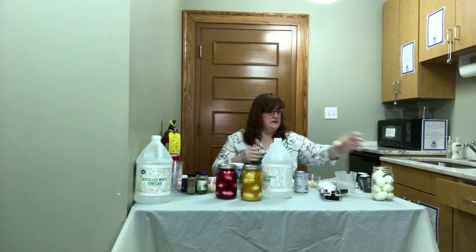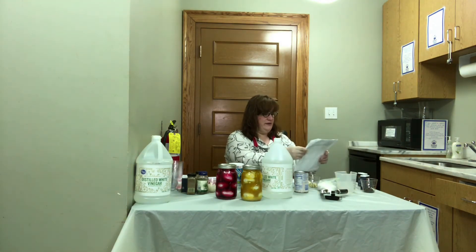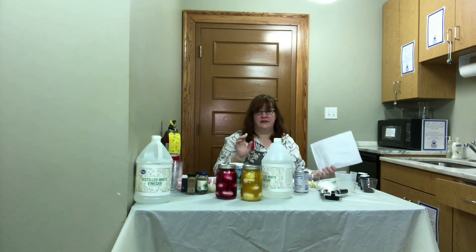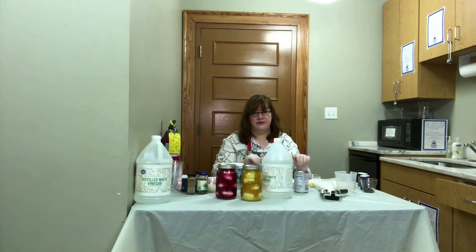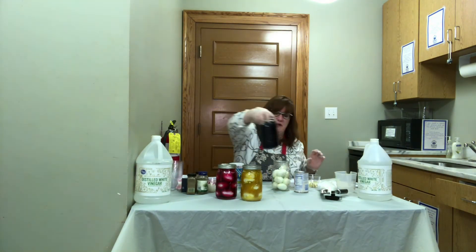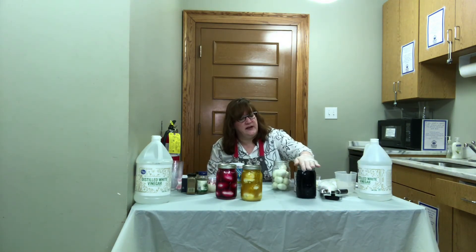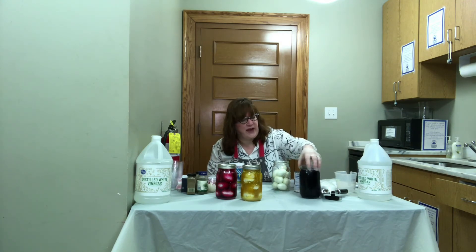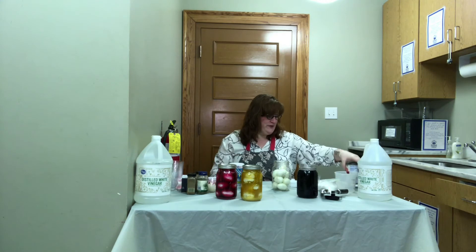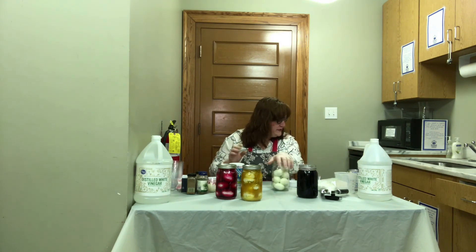The next flavor we're going to do is a spicy jalapeño pickled egg, and I'm going to turn this one blue. To get the blue color, last night I boiled red cabbage for a while and let it simmer for about 30 to 40 minutes to get all the color into the water, then strained it. So I have boiled cabbage water to do our color with — I wanted them to have a color too and not just be clear. We've got our 10 eggs and we're going to do two tablespoons of salt and a tablespoon of sugar.